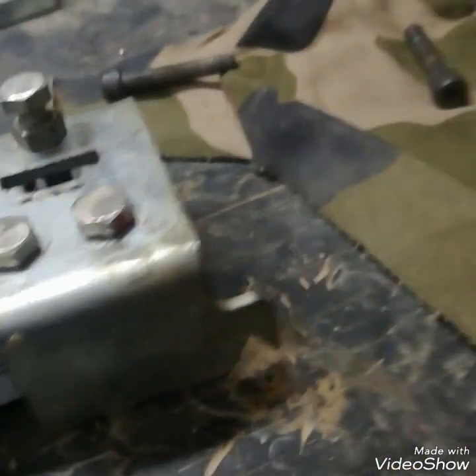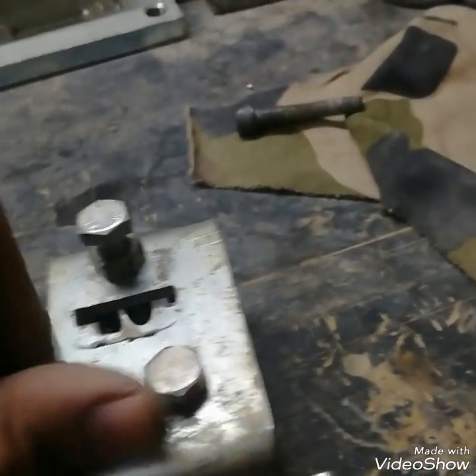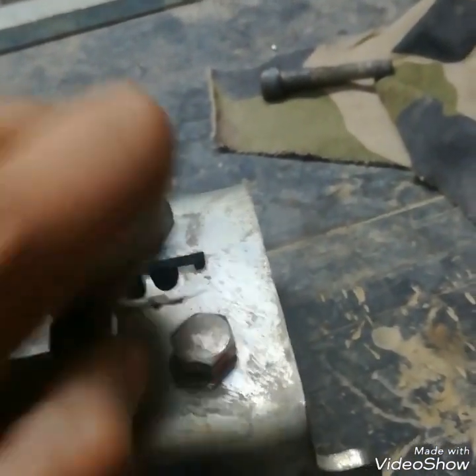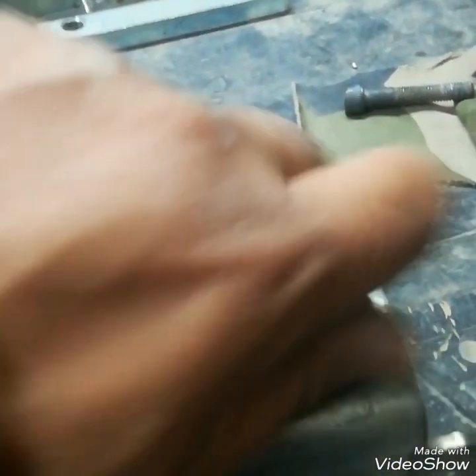Now we can also remove this hanger and roller foundation. There are two tension bolts used to fit this load cell.